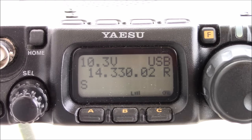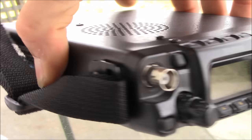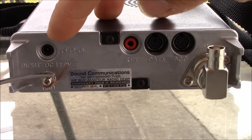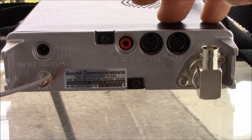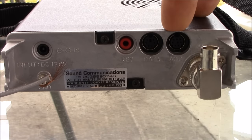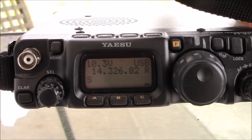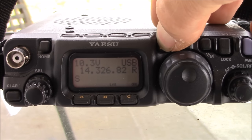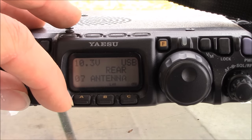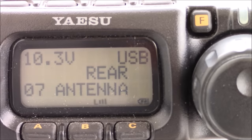There's a BNC on the front and an SO-239 on the back. I have a right-angle BNC-to-SO-239 adapter. On the back you'll also see the battery input, a grounding screw — which is very important, and I'll show you why — a CW key jack, a data port for CAT control, and an accessory port. One thing I learned: you have to go into the menu and change the antenna connector from rear to front or vice versa. I had something plugged into the rear but it was set for the front, so I had to change it.